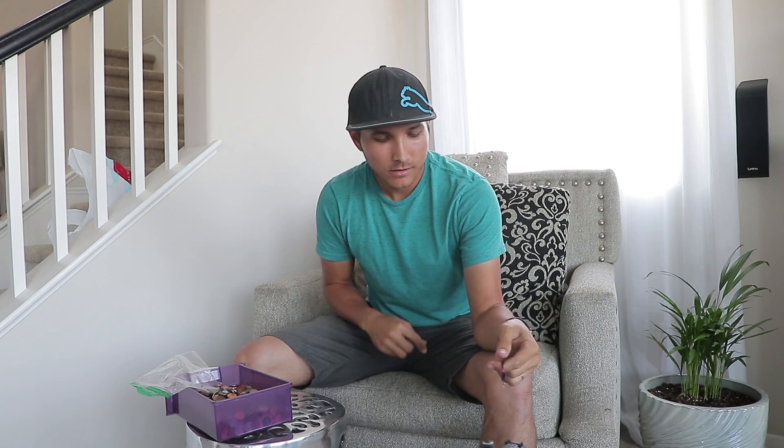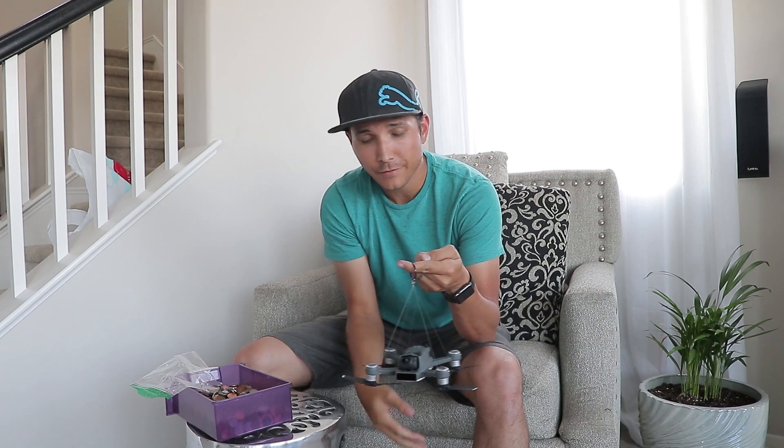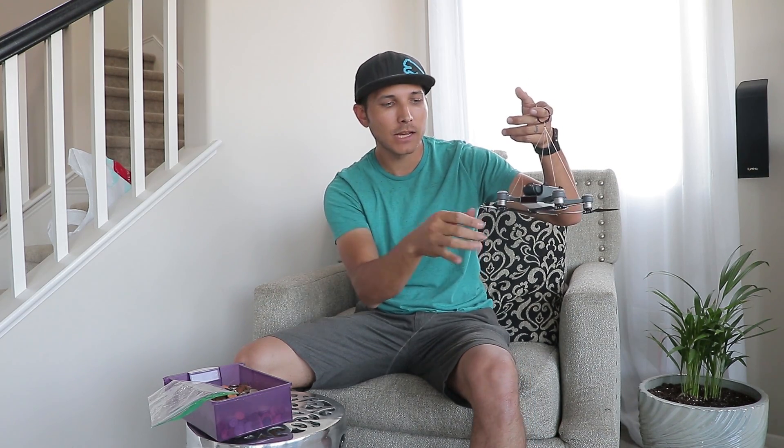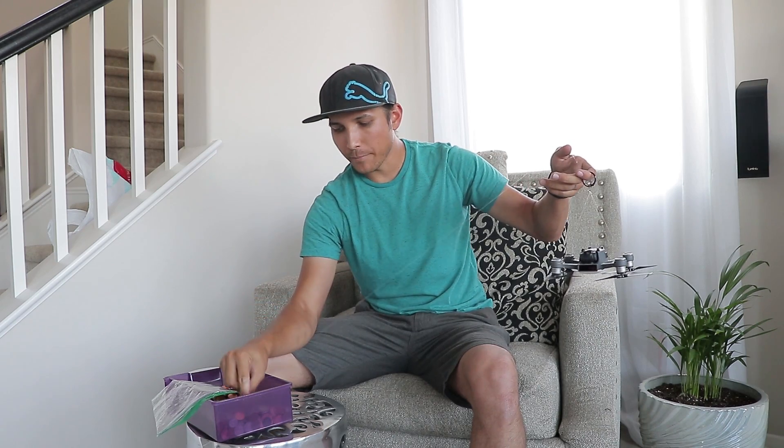I've now made a pretty ghetto setup here for the Spark. I've got four pieces of fishing line attached to each arm, and then a piece of string attached to a bag. I'm going to have to look up and calculate how much the string, hooks, and the little ring weigh, but it shouldn't really affect things overall. We're looking more at pounds and ounces rather than, you know, 35 grams, since one penny weighs approximately three grams.